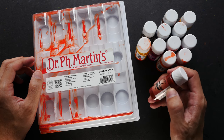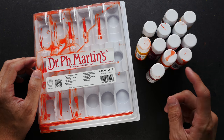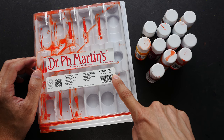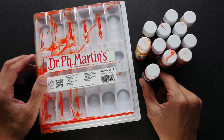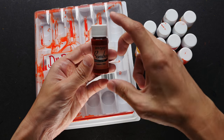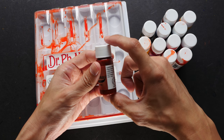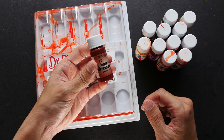You can buy the colors individually or as a set of 12 different colors. Mine is set number two. There is another set, number one, which features 12 different colors from what I have here. Each bottle is 30 ml, but there is also another option for a 60 ml bottle.